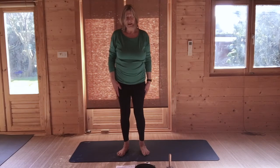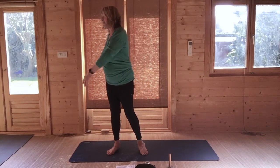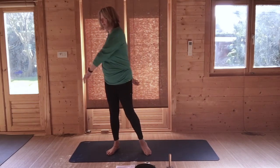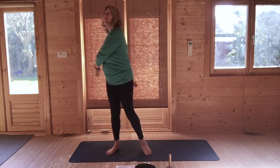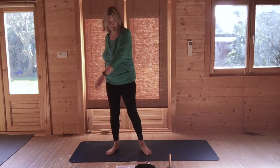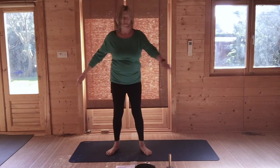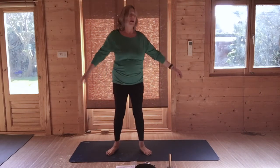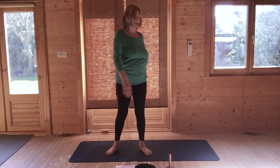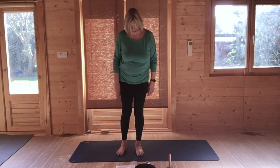Step your feet a little bit to hip width apart, and just a very gentle swing from side to side. And then come to slow down, and gently come to the centre.